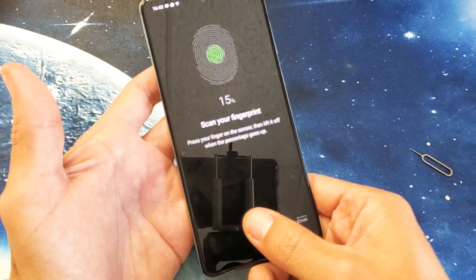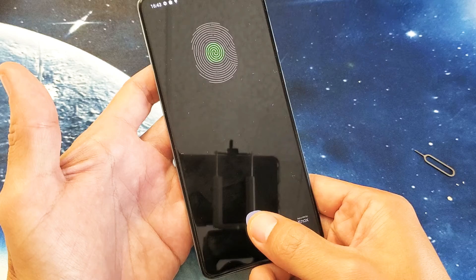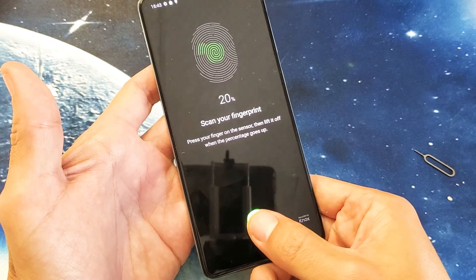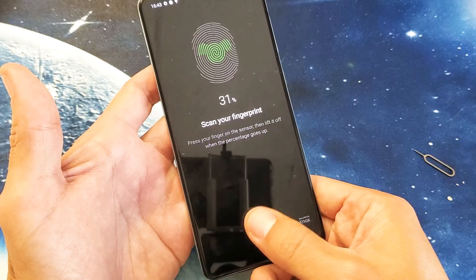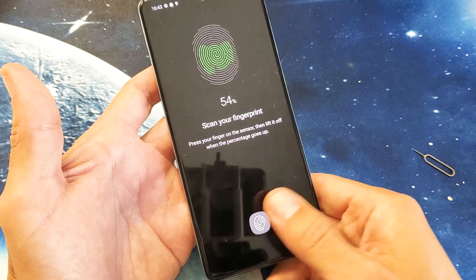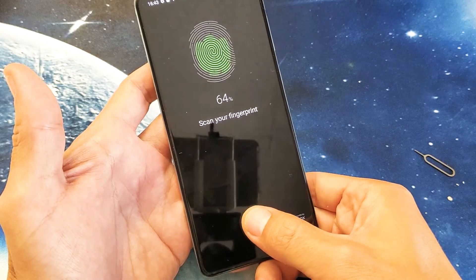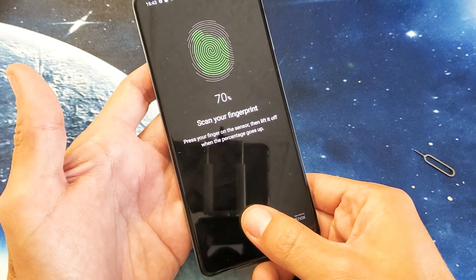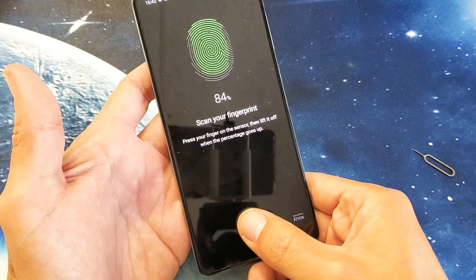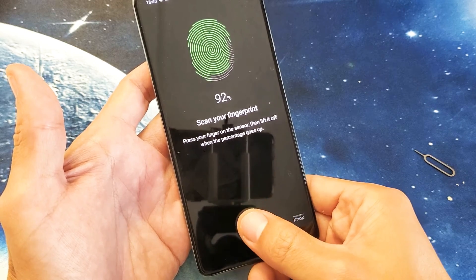Keep moving your finger up and down on the sensor. Try to put a slightly different area of your finger on the sensor each time and just keep going until it's almost done.